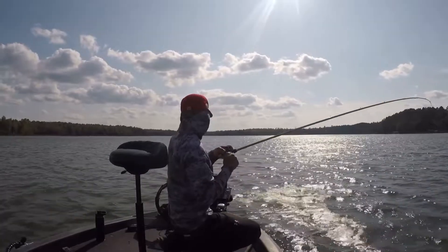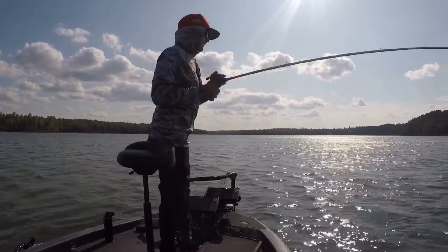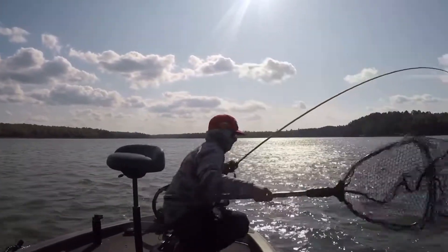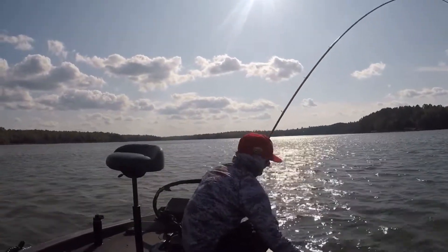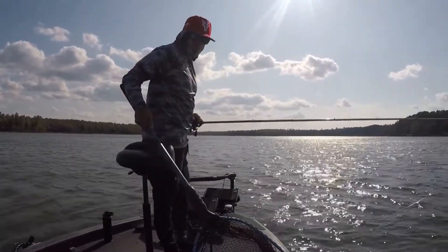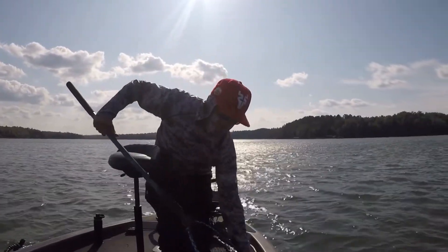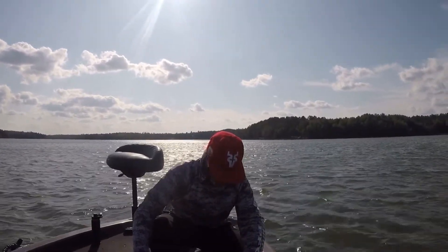I was using the Daiwa 7.4 chatterbait rod. I like it for mid and deep cranks, but I wish I had a bigger rod for it, because I felt like I was pulling the hooks out a little bit. If I had a 7.6, it would have been more comfortable. And again, this bait runs true out of the package - didn't have to adjust nothing.